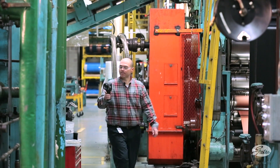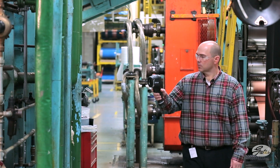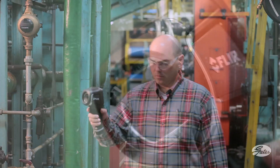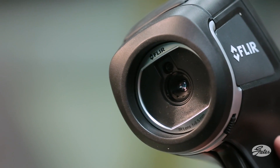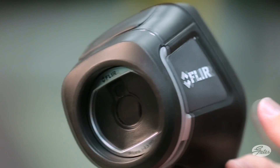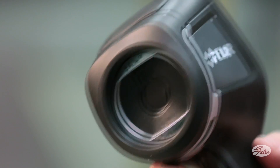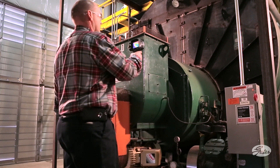The FLIR E8 IR camera can be a valuable tool to identify and monitor energy loss in several areas of your facility. While FLIR designed the tool for plant use, care should be used when inspecting with it, paying particular attention to the lens. The lens cap should be closed anytime the camera is not in active use. The FLIR E8 is often used for electrical inspection after scanning with the UE15000.